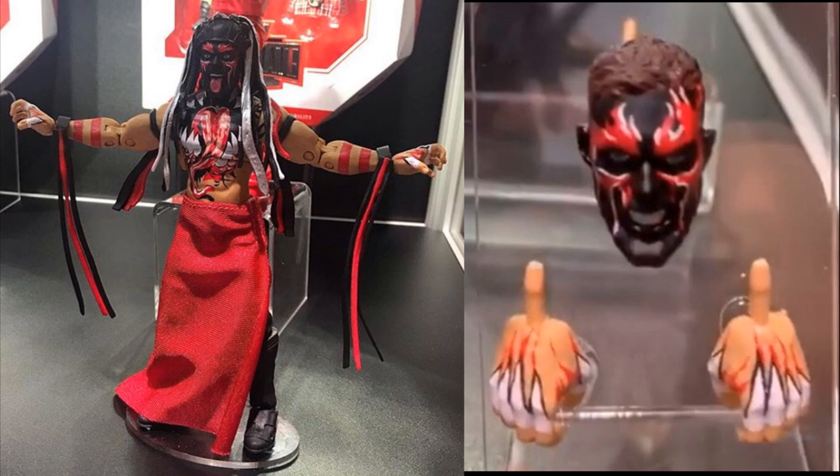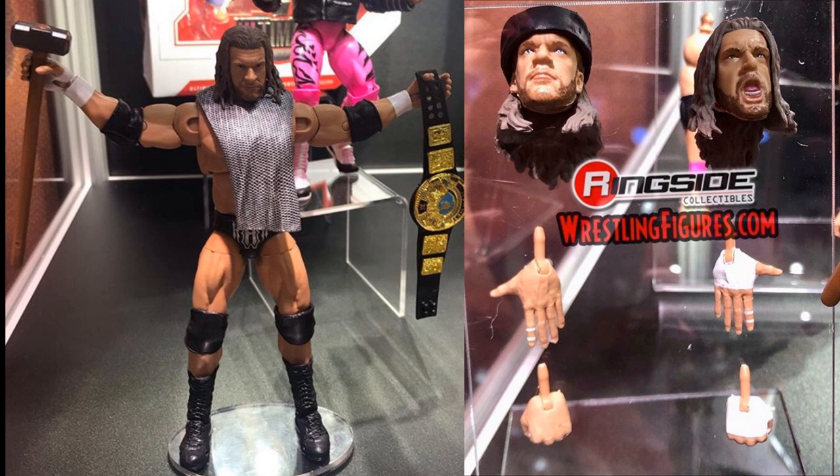Then we have another Ultimate Edition figure — Triple H, Corporate Triple H from the 2000s in the beautiful black and silver attire. I love this figure. You get all these awesome accessories: the Sledgehammer, the WWF Championship, the cloth shirt, three interchangeable head sculpts, interchangeable hands, and his signature hat that he always used to wear back in the day. I am super-duper excited for this.